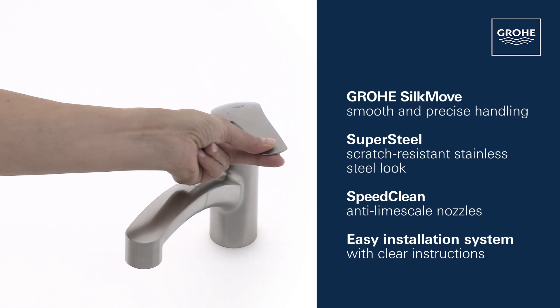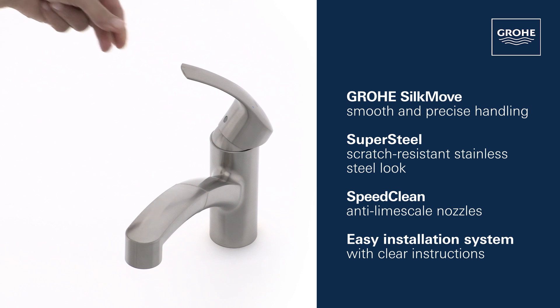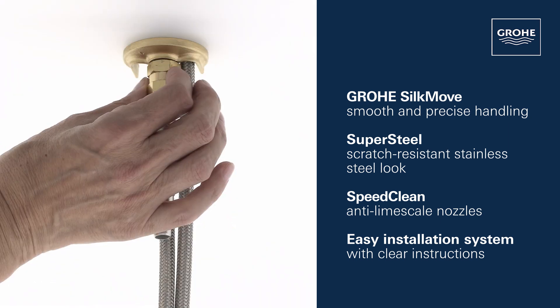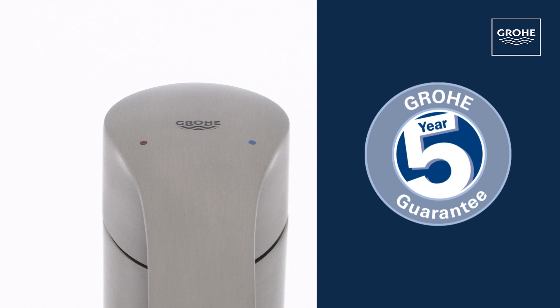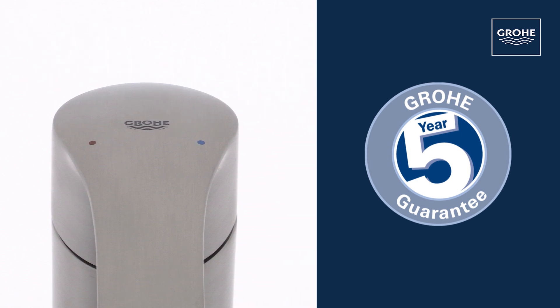This stylish tap also includes our Grohe SilkMove ceramic cartridge for smooth and precise water control, a scratch-resistant super steel matte finish, speed clean anti-limescale nozzles, and an easy installation system. And you can be certain of the outstanding Grohe quality, all backed up by our five-year guarantee.